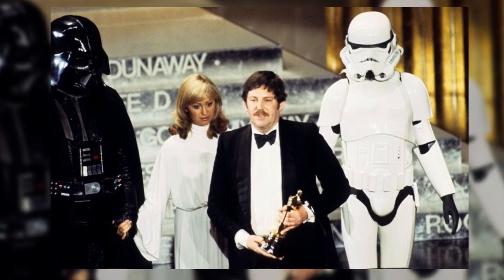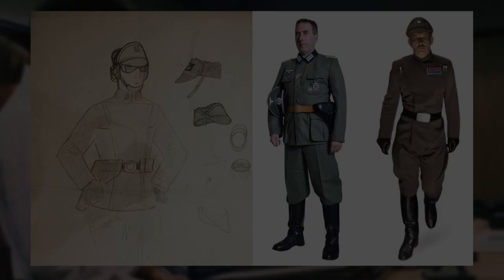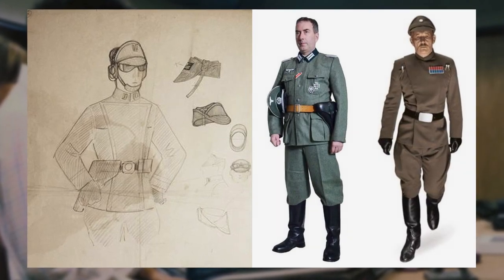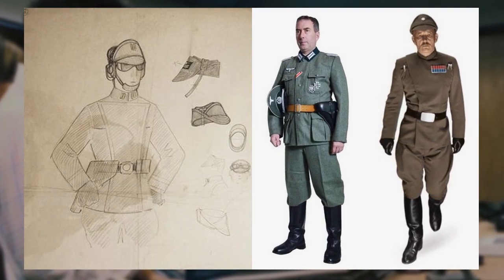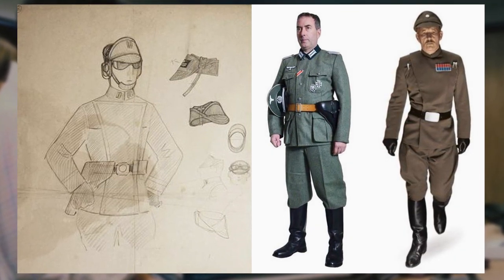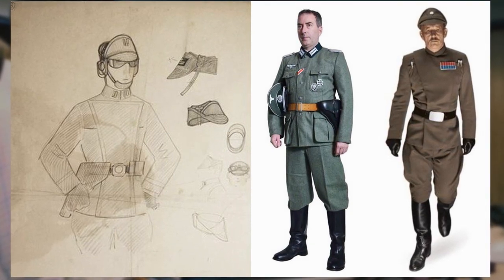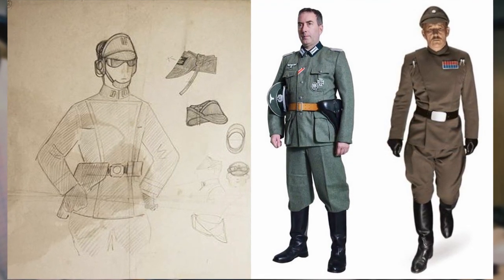For those not familiar with John Mollo, he was commissioned in 1975 by George Lucas to design the costumes including the Imperial officer uniforms for the first two original Star Wars films, A New Hope and The Empire Strikes Back. John authentically and intentionally based them upon the German Nazi officer uniforms and also designed their rank system.